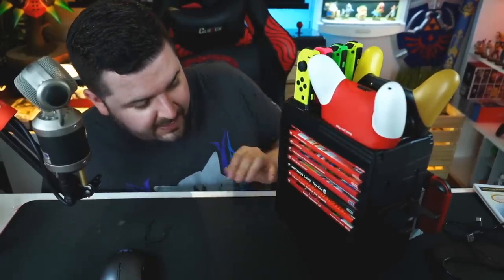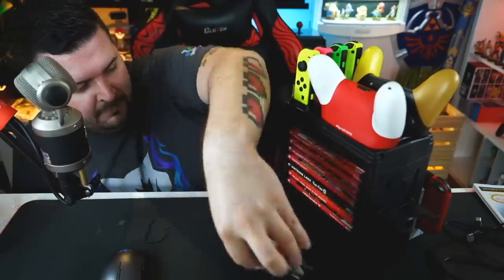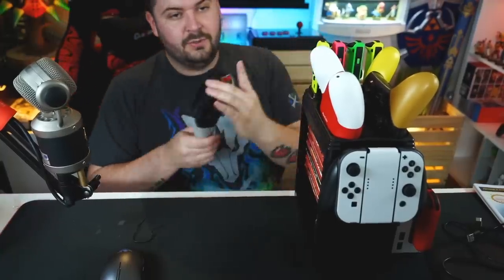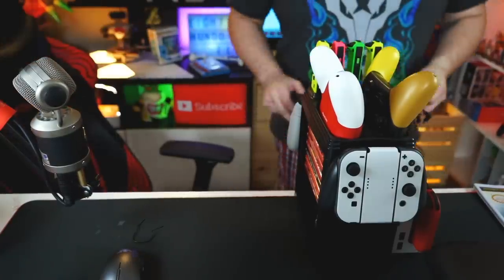They actually look pretty nice when positioned in here, and there's even a big space down here. On the front you can put a Joy-Con grip for Joy-Con number seven and eight, and on the back you can put your pro controller — it sits on there almost snugly.